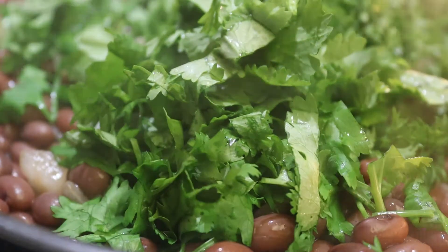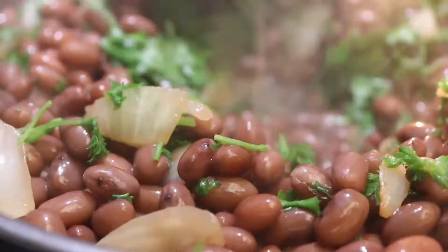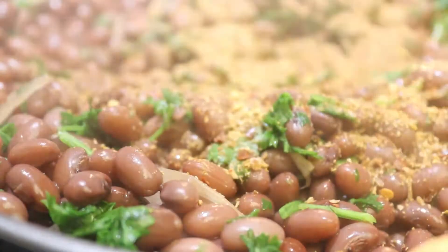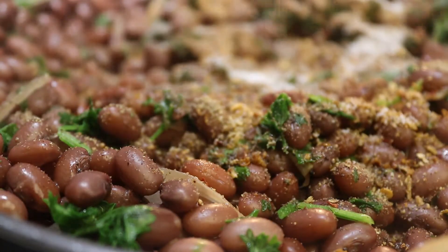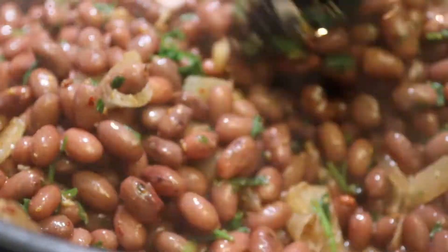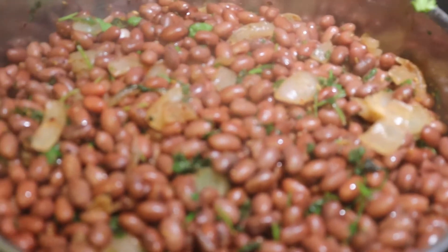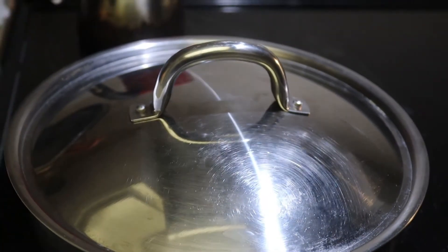Add cilantro, parsley, and all other spices. Mix properly. Then turn off the heat and close the lid for two minutes.